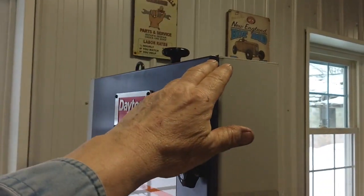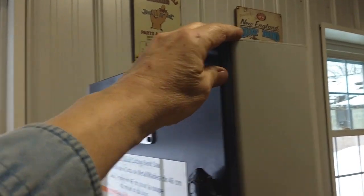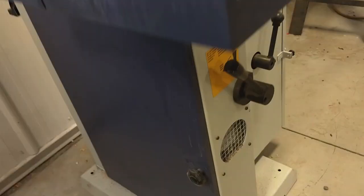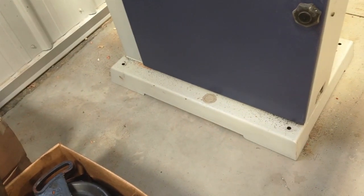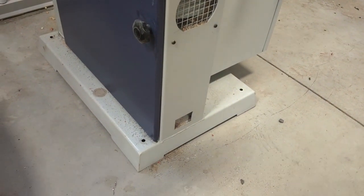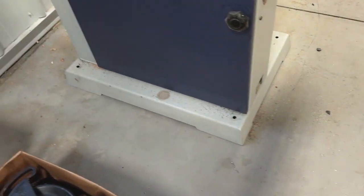but if I just gently rock it, it moves that much. If you look at the base, you can see that it's rocking side to side. So it has a high point in the center of the base.